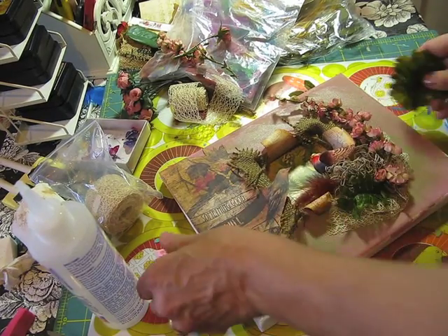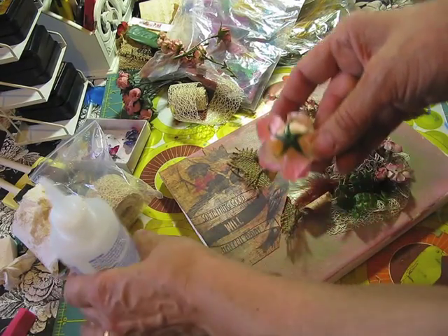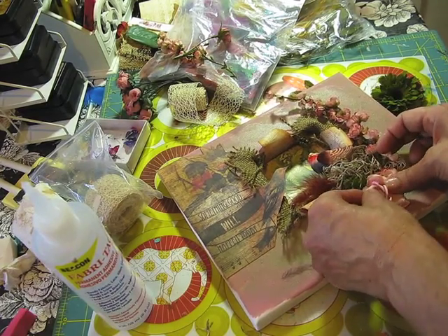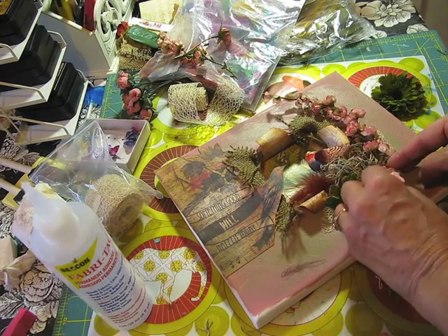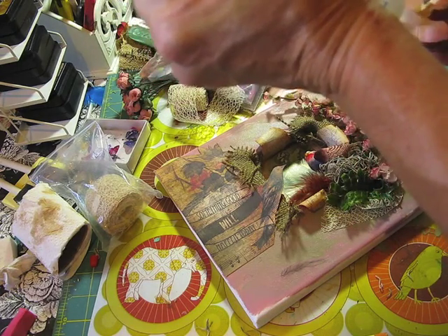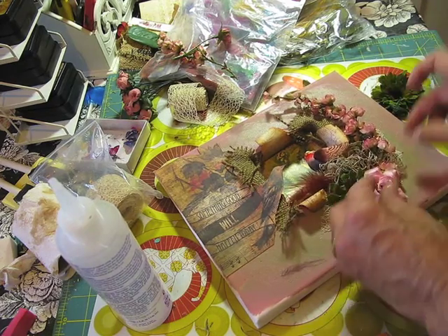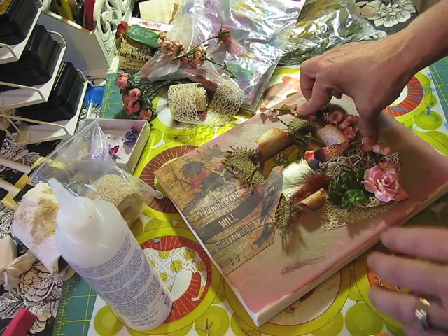I'm going to cut some of the stem sticking out of this flower and glue it on. Oops — I cut it too short, so now it's falling apart. Let me put some more glue all over this before it falls apart. I got carried away there. So far I've already glued some of my flowers like this.